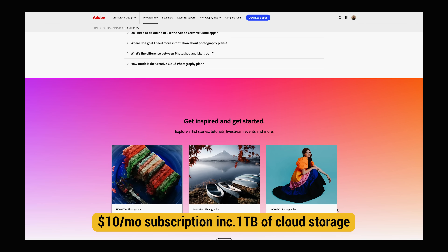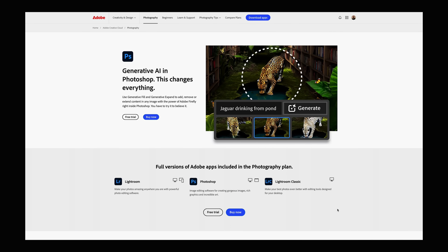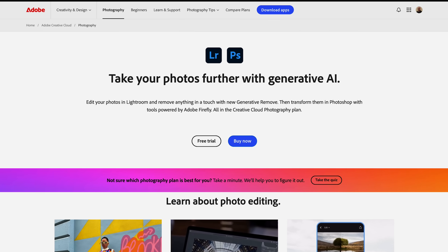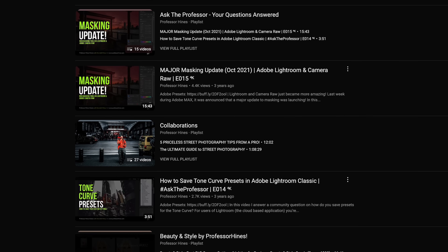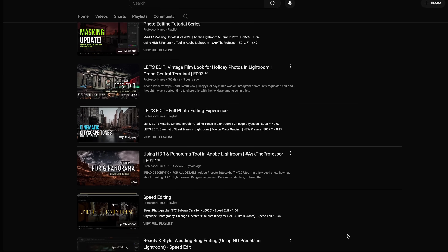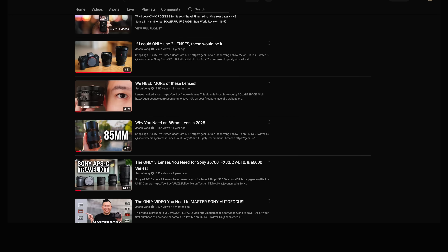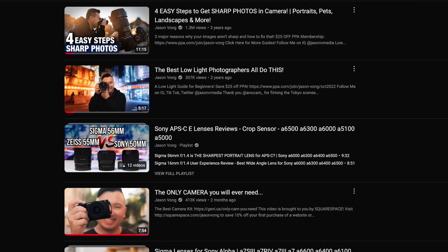The $10-a-month subscription includes 1TB of cloud storage, which lets you start or continue edits on your mobile devices — something I thoroughly enjoy when traveling. It also comes bundled with the full version of Photoshop. Because these two apps are so universally used, there are a ton of tutorials and presets out there on the internet. If you need general photography help outside of the Mac — like how to get sharper photos or how to take better photos in low light — you can check out Jason Vong on YouTube.